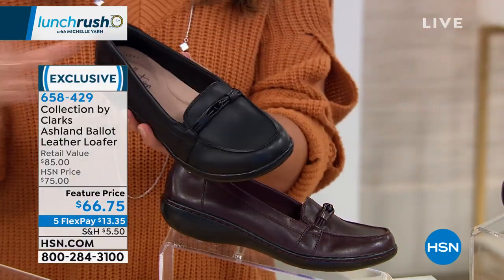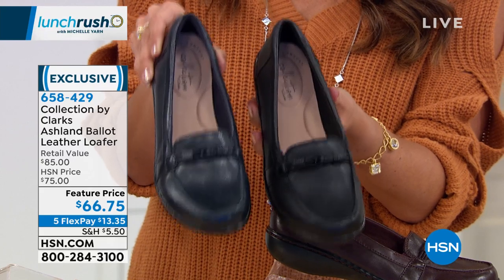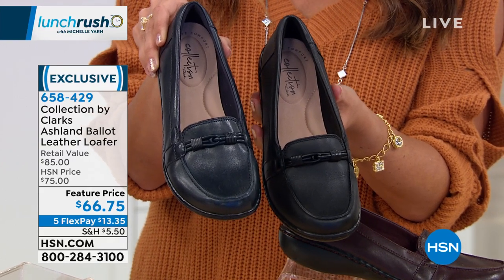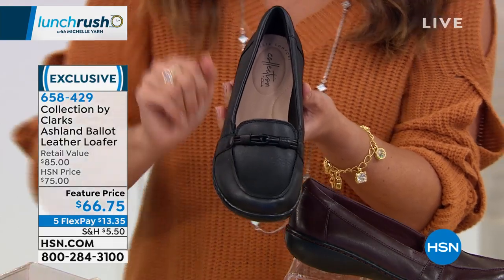It's not real bright and glittery — it's just got a beautiful sheen. Here is the black, and then we have the navy — that true navy that Clarks brings us. And then you have the leopard print, which is genuine suede.